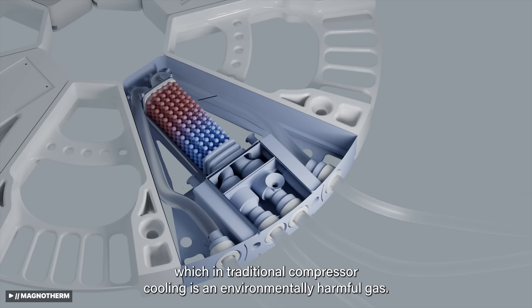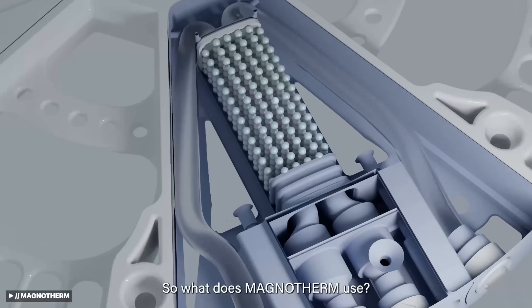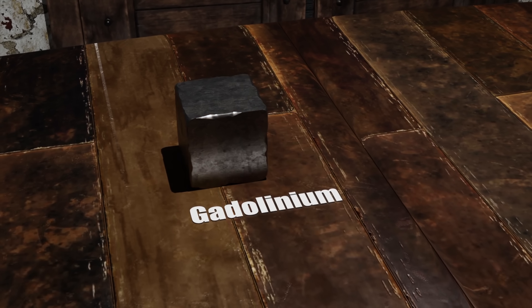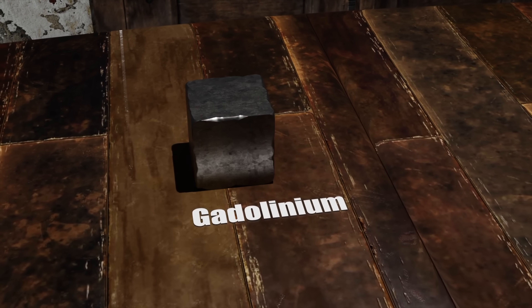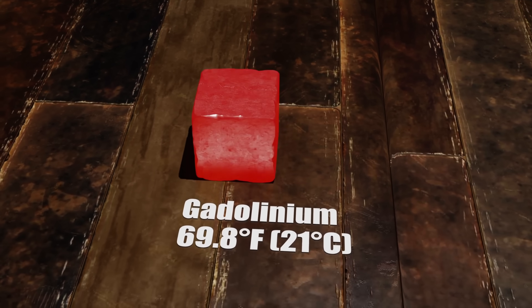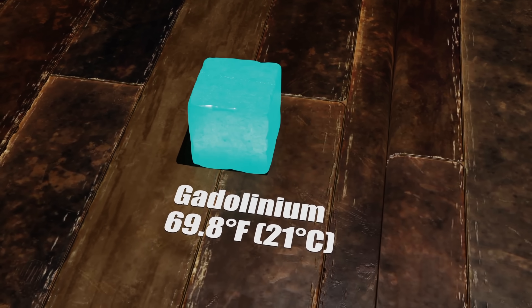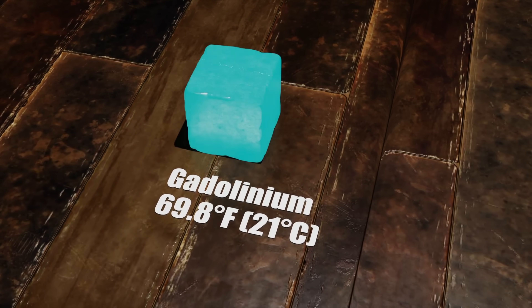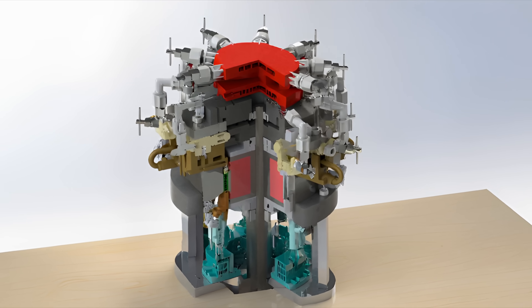Companies like Magnotherm are tackling this issue by developing lanthanum-iron-silicon alloys to replace gadolinium altogether. But supply chains aren't the only issue. Magnetocaloric materials such as gadolinium exhibit their cooling effect only within a very narrow temperature range centered around their Curie temperature. For gadolinium, the Curie point stands at 69.8 degrees Fahrenheit. That means gadolinium is most effective for applications requiring cooling only near room temperature, and its efficacy drops significantly as the temperature moves below 5 degrees Celsius.